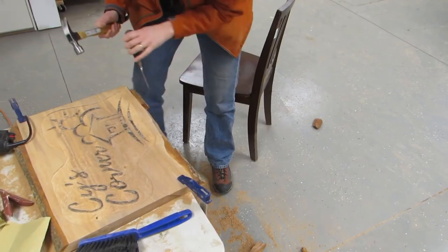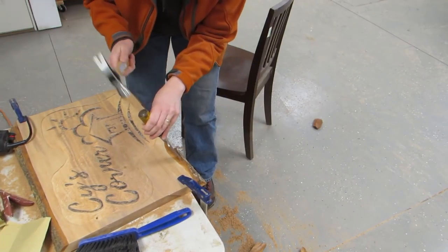That's a lot of sawdust! I knocked off the bark with a chisel and the pooches were curious, but only for a short time.